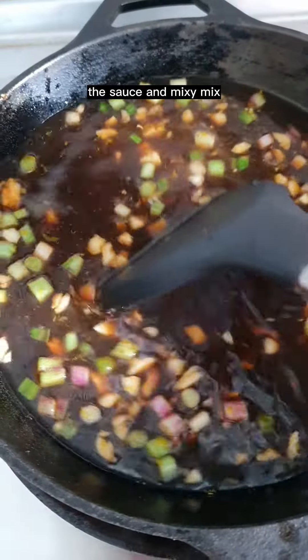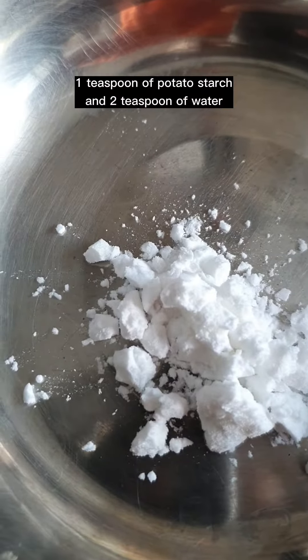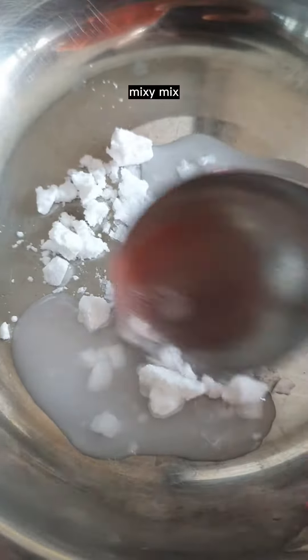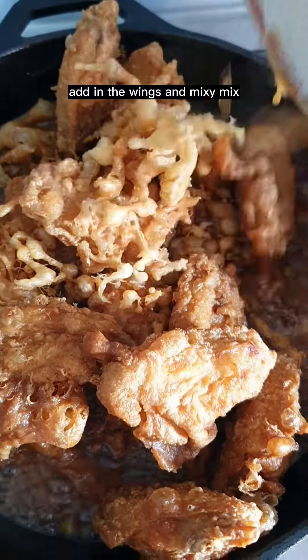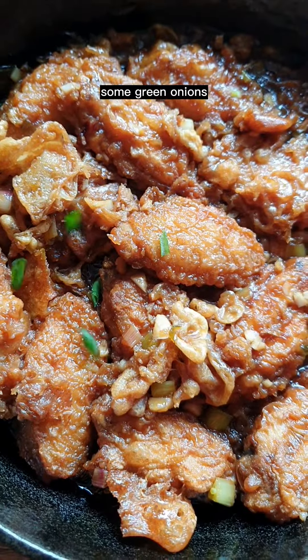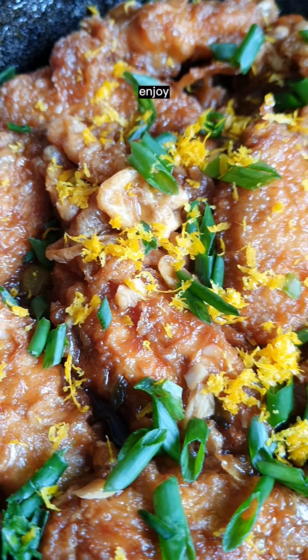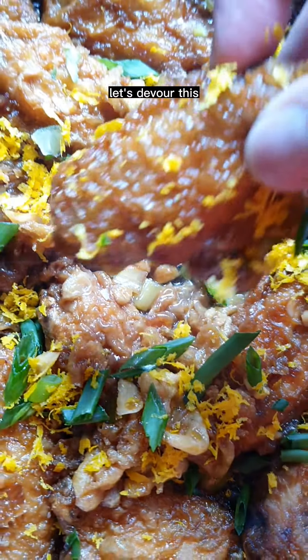Add the sauce and mix, bring up to a simmer. Combine one teaspoon of potato starch with two teaspoons of water, mix, and add into the sauce. Add the wings and mix, cooking until the sauce has thickened. Finish with some green onions and fresh orange zest. Enjoy! Get the full article at feto.sg.